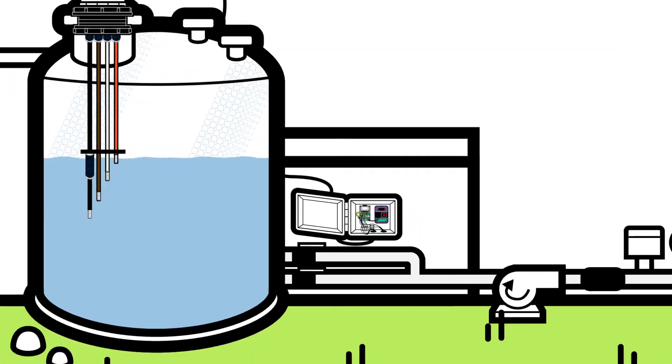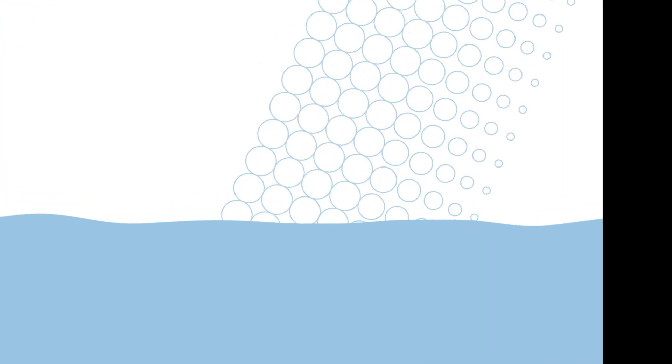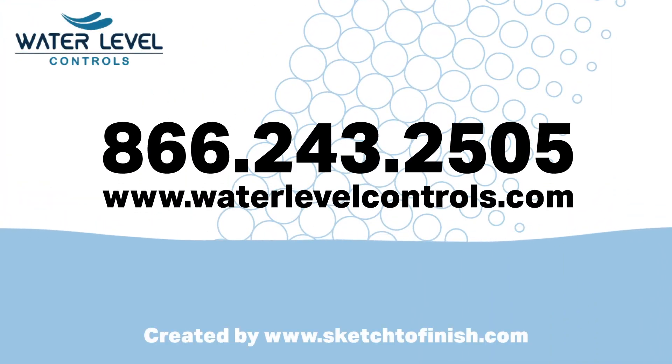Enjoy the Float Killer and its dependable performance for years to come. If you have any questions, feel free to contact our team at Water Level Controls. Thanks for watching.